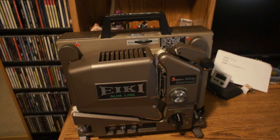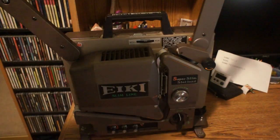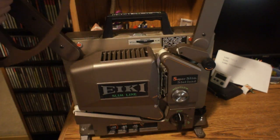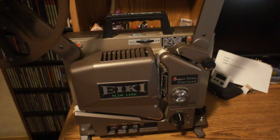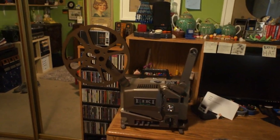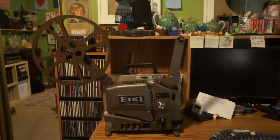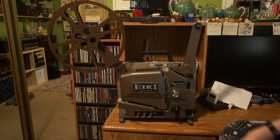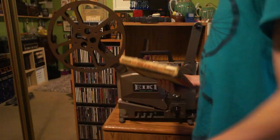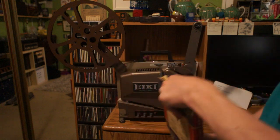This is an Iki SSLO sixteen millimeter film projector. This thing's way too big — I'm going to have to pull the camera back. This is from the late fifties or early sixties, and it is a sound projector. I do have one sound film, but it's Andy Panda and I'll probably get copyright policed. So instead, I'm going to show this newsreel from 1945.